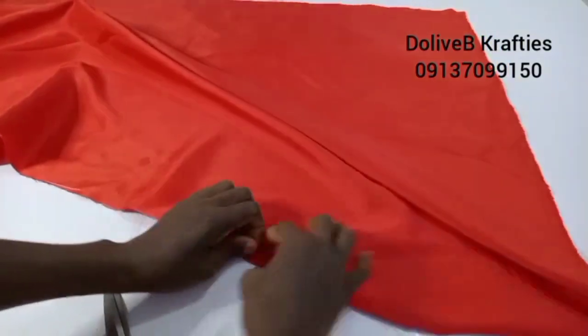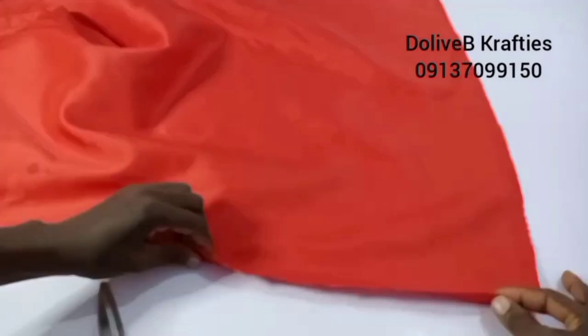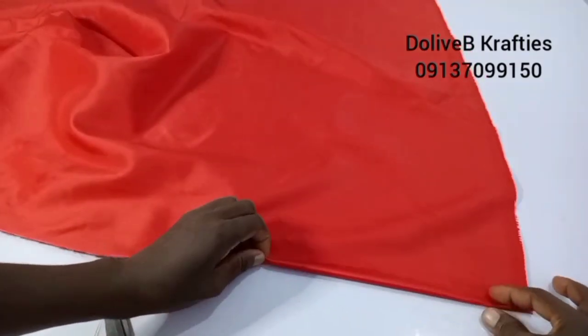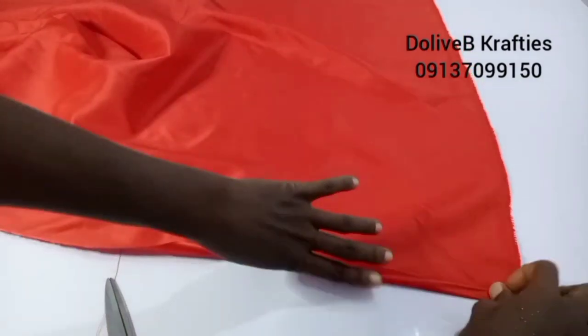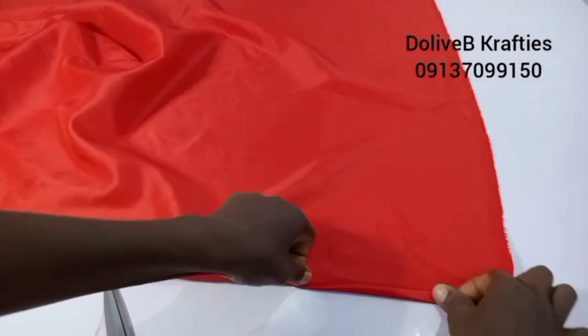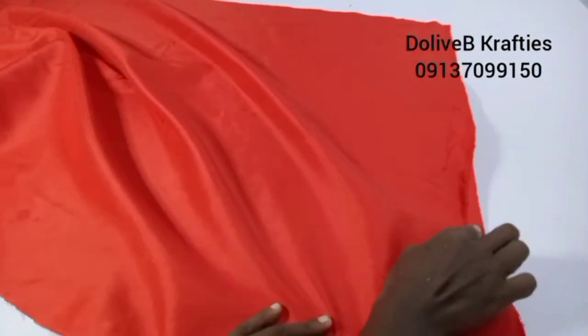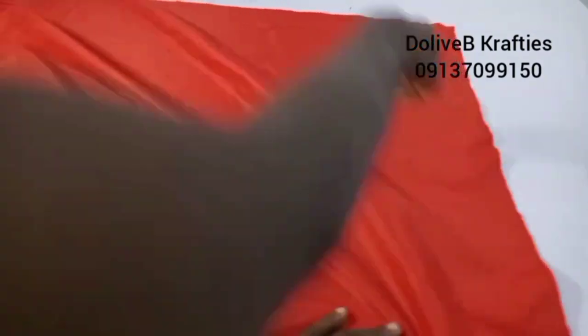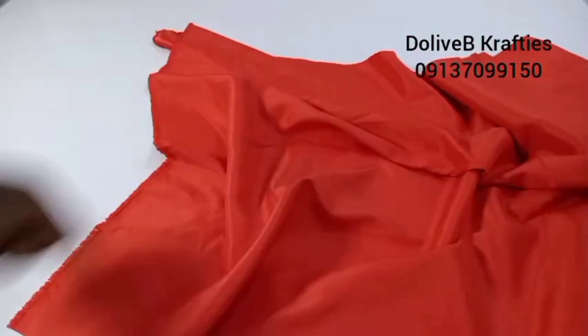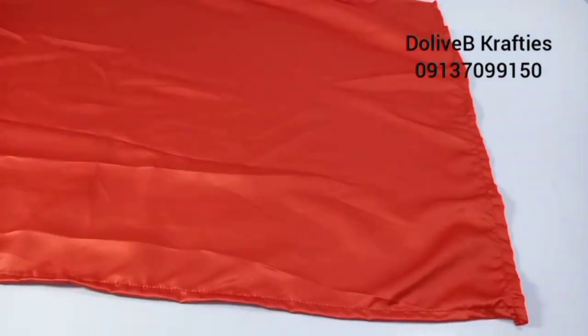What I'll be doing now is folding the edges. I'll fold the edges in two times on all four sides and stitch like that — on all four sides. I fold this in twice, I stitch, I come to the other side and do the same, then also the other sides. So I have the edges of my fabric sewn.